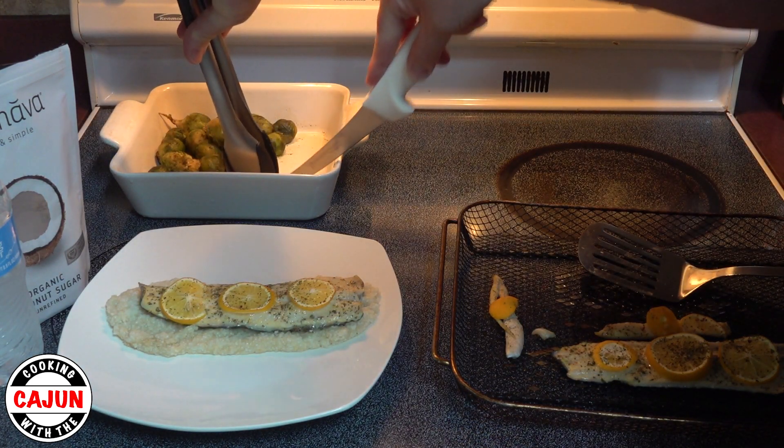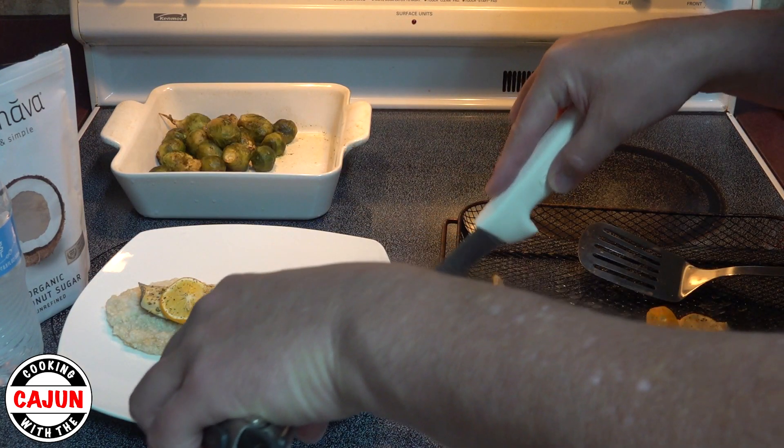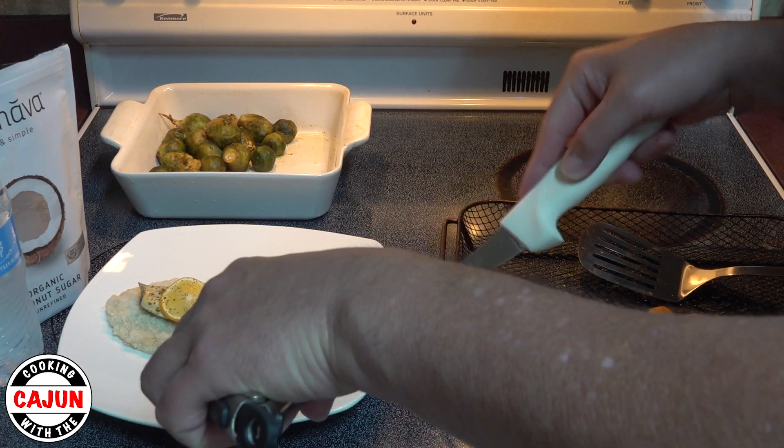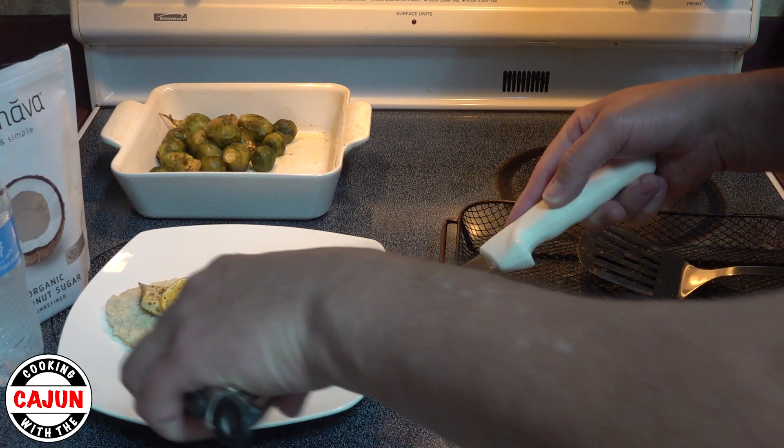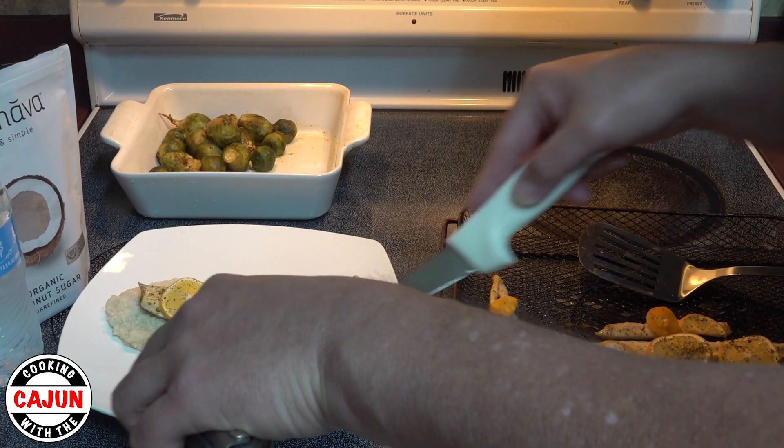Get some brussels sprouts and we've got dinner. Couldn't make up my mind if I wanted to cut the brussels sprouts in half or just put them on the plate whole. I think I cut the first one or two in half, but I'm going to keep them whole — they're small enough.